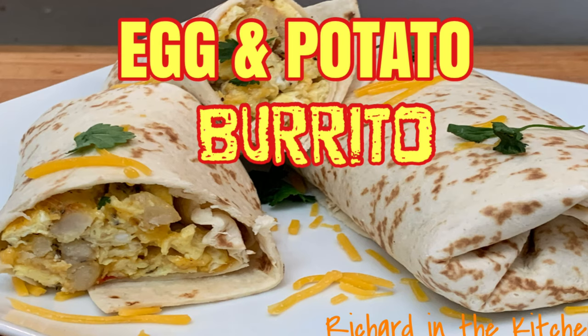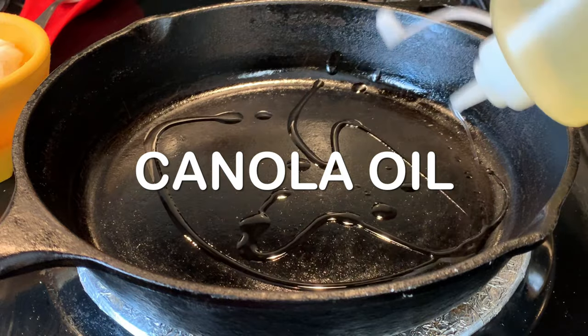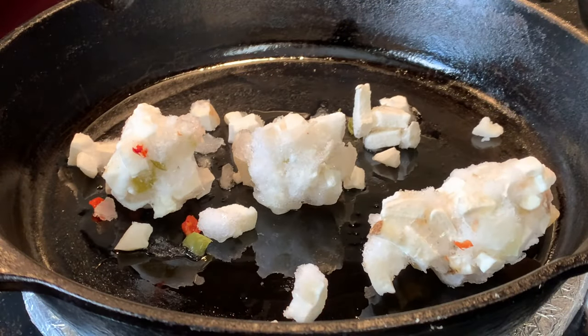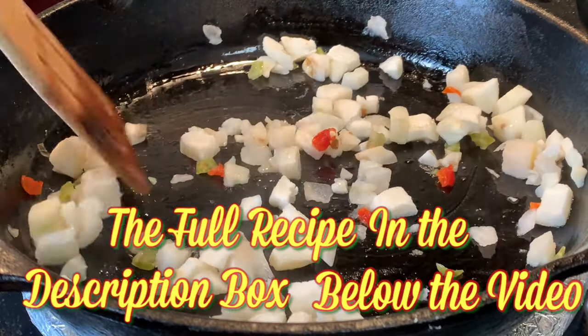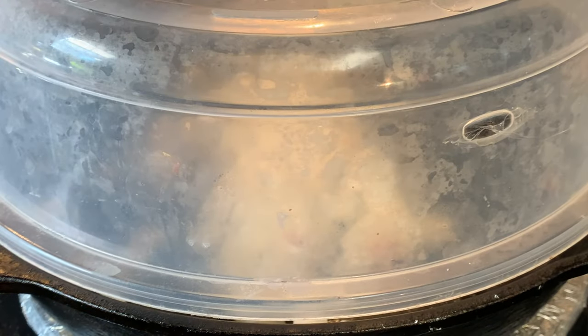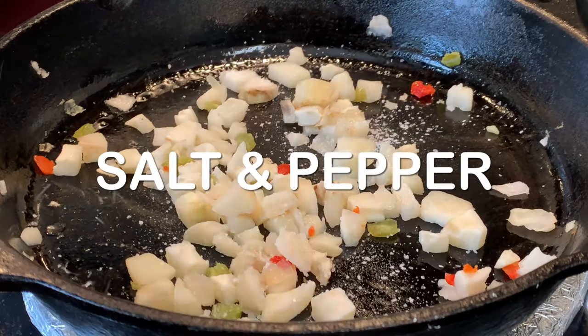Hey y'all, today I'm gonna show you how to make an egg and tater burrito. In a skillet over medium heat, add some oil. When it heats up, add your frozen taters O'Brien and break them up. We're gonna cook these for about 10 minutes until they're soft. To help that come along, cover them up.